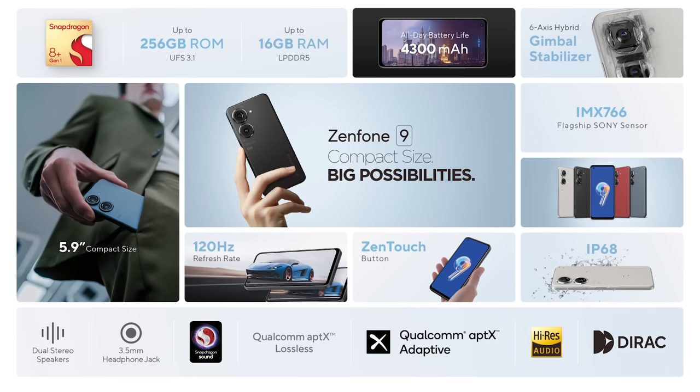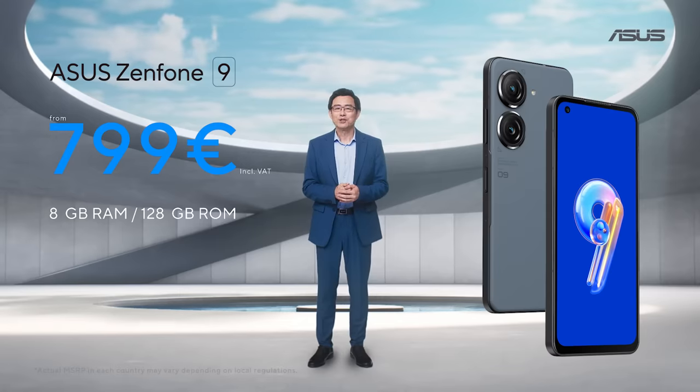The Zenfone 9 is quicker and more comfortable to hold than ever before. I'm sure you will love it as much as I do.